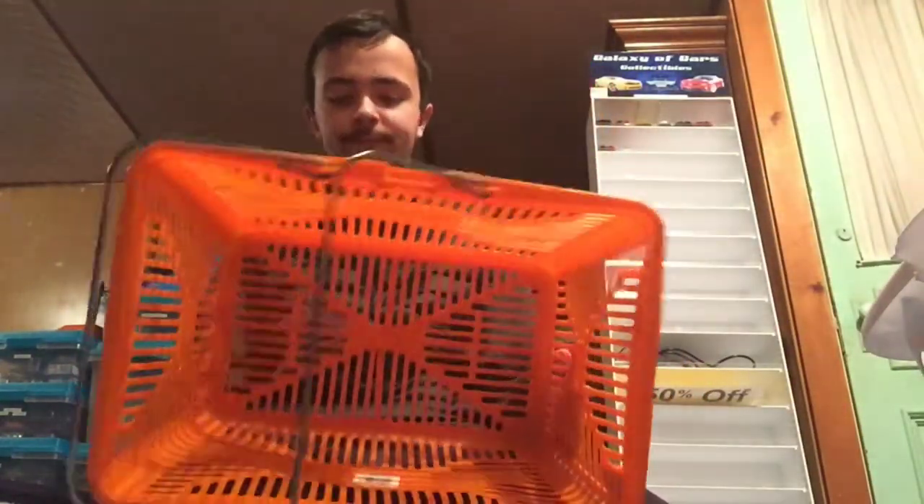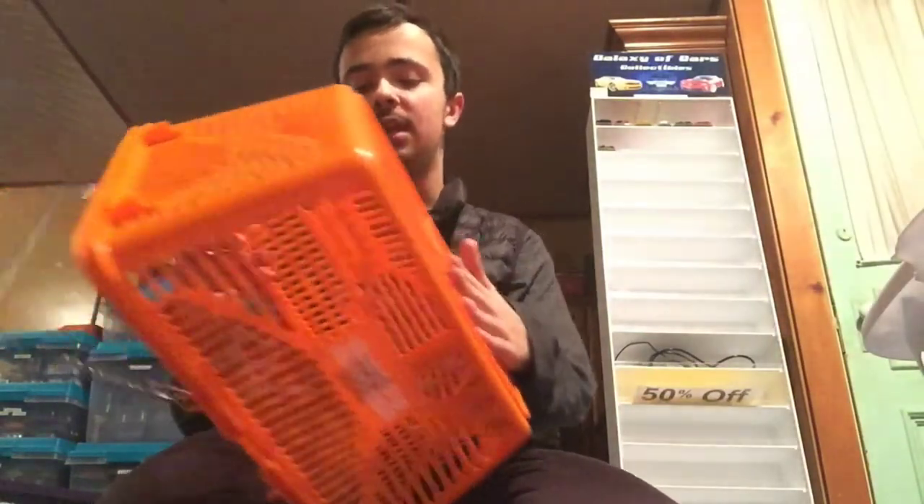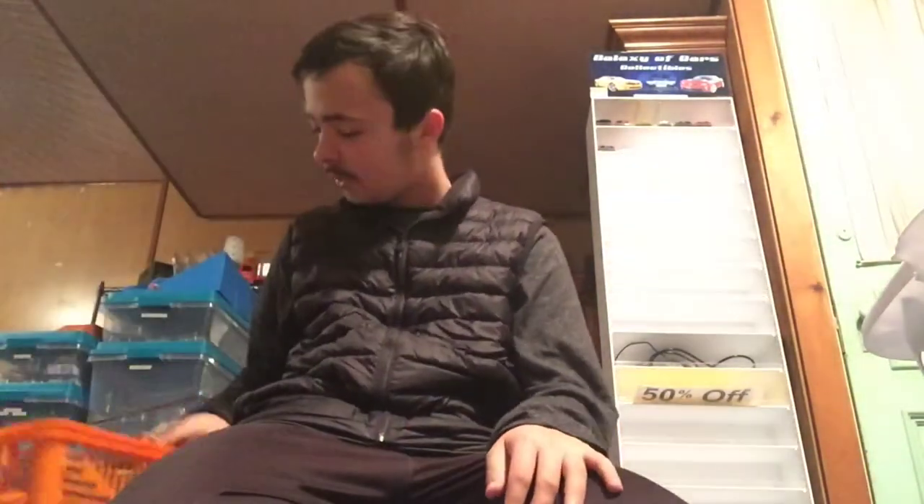That's okay, I can fix that. We'll do a scale of 1 to 5 for these baskets. I'd say on a scale of 1 to 5, the condition of the basket, I'll probably give it a 4.5. The reason I'm giving it a 4.5 is because of this, but otherwise it's in pretty good shape.